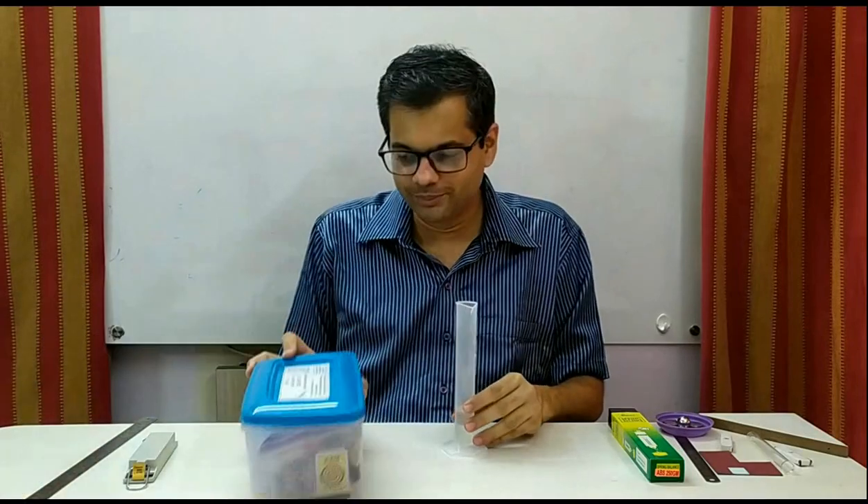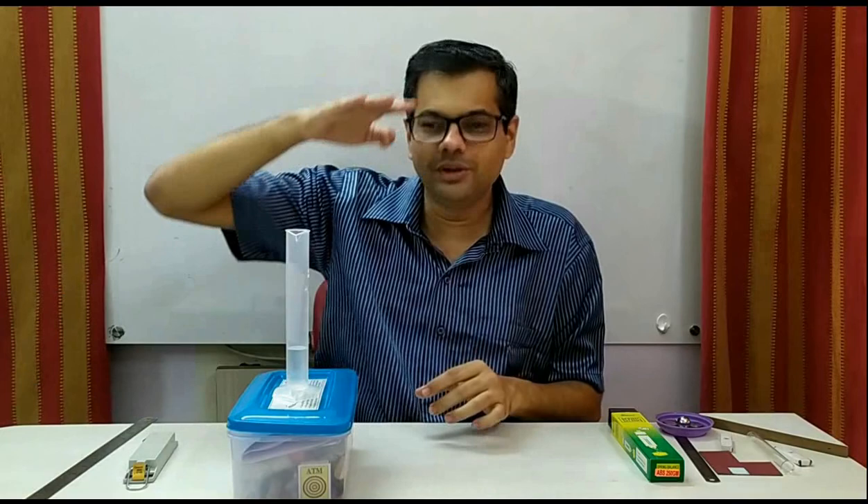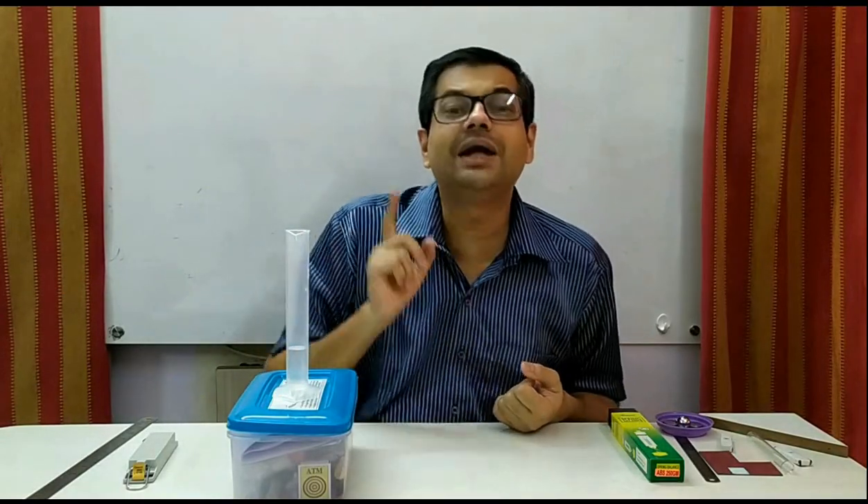The correct method is to keep the measuring cylinder on a horizontal surface, and you yourself move up and down, bend, come to that level, and then take the reading. That is the correct method.